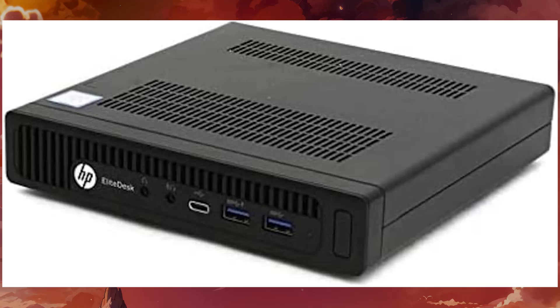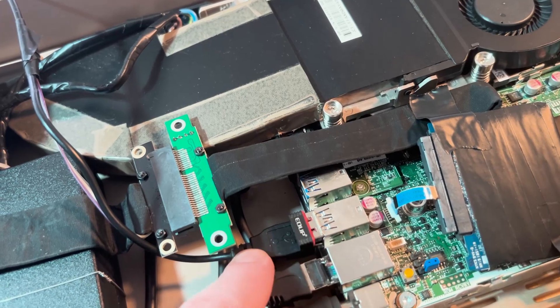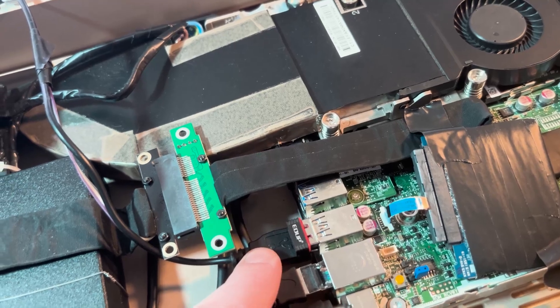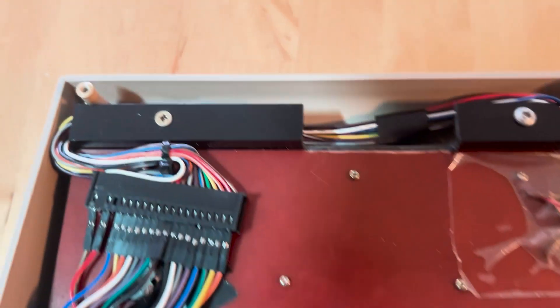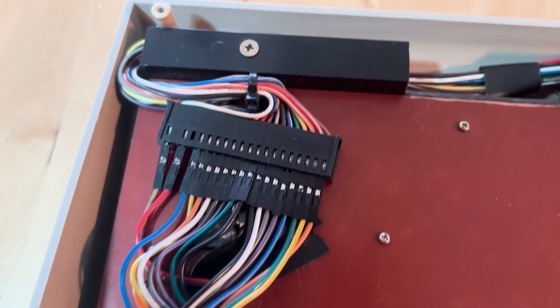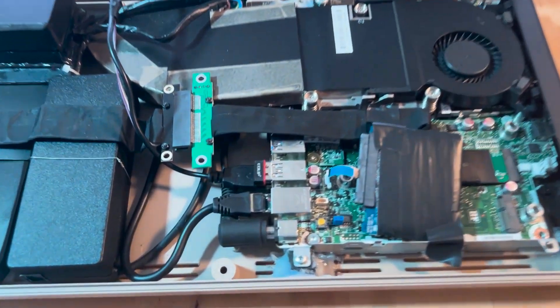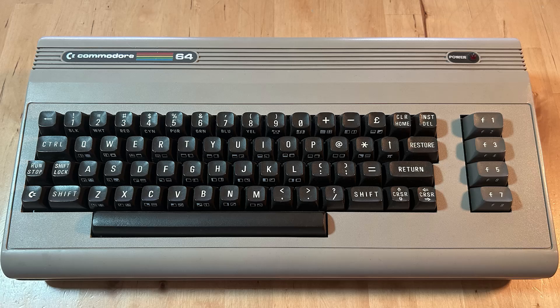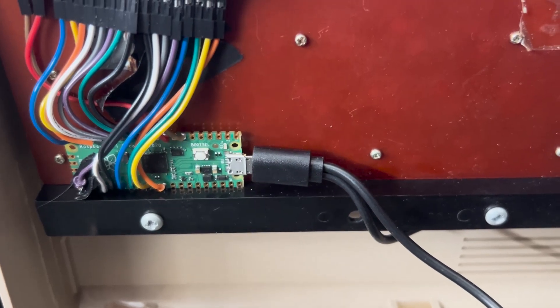The front USB ports of the mini PC are routed to the side, where the original C64 had its joystick connectors and power switch. I use the rear USB ports for things like a Wi-Fi adapter and the keyboard connector. This isn't a direct connection — I'm using the original Commodore 64 keyboard, which isn't USB. It had an internal connection to the Commodore's motherboard with multiple pins. I got it working with a Raspberry Pi Pico and custom firmware designed to interface with old keyboards. You modify a configuration file, map the pins to the keys, and the Pico translates the pin signals into USB key presses. It's not a perfect solution since the keys don't exactly match a modern keyboard, and it doesn't always work right — the Pico's error lights come on most times I power up.